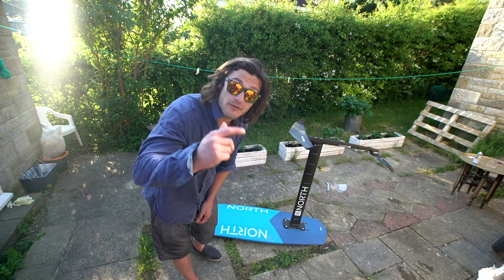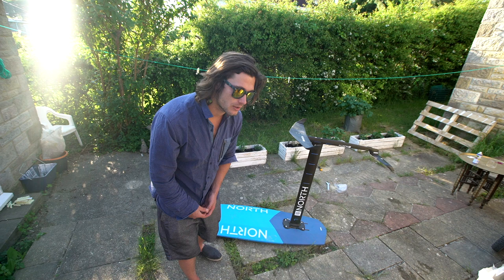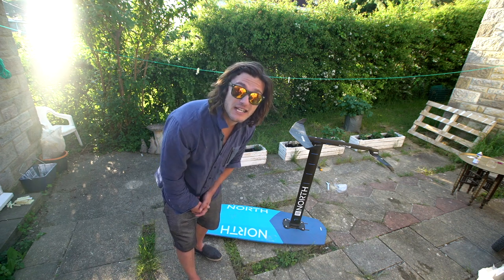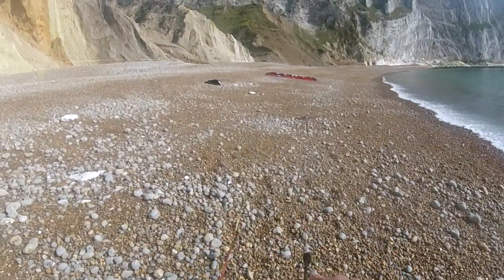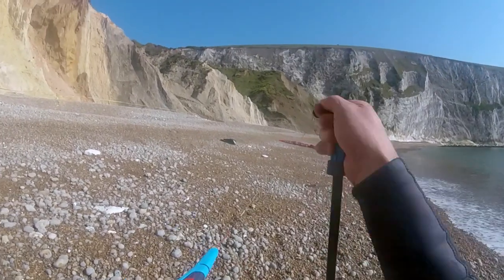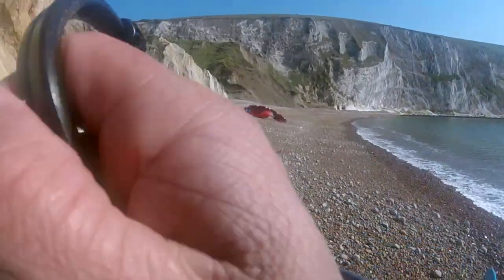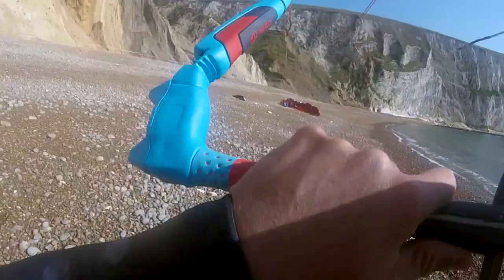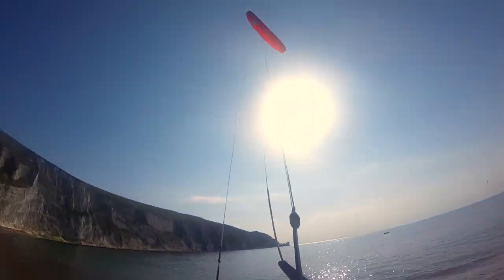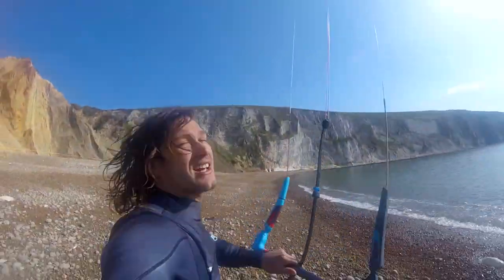So the first tip with the foil: you don't need as much wind as you would normally need with a twin tip board. You can get going in a lot lighter wind, and you really don't want to be too overpowered. The foil machines are sketchy when you're overpowered.